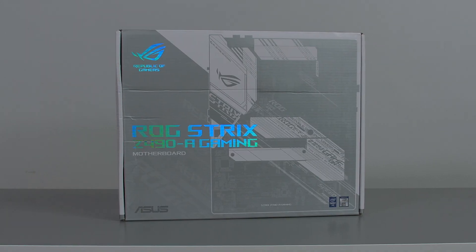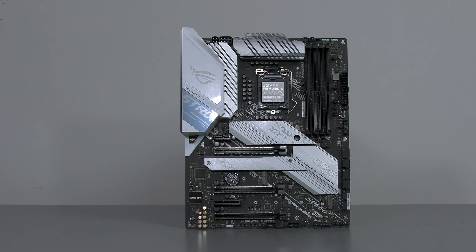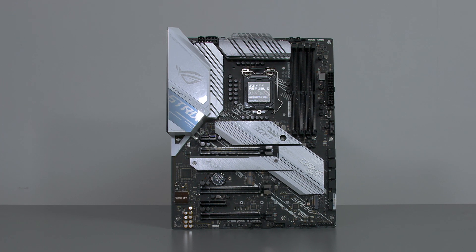The motherboard I am pairing this with is the Asus ROG Strix Z490-A Gaming. With that white and grey theme along with being packed with loads of features, it was an easy choice for this build.